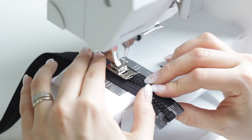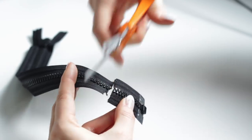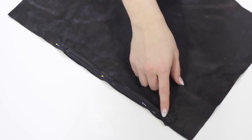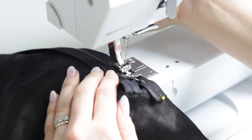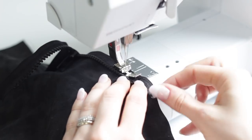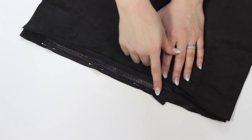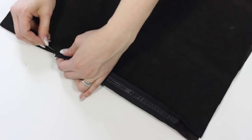I needed to shorten the zipper, so I made a new zipper stop using a zigzag stitch. I sewed the zipper in first, and after attaching it I sewed together the rest of the seam.